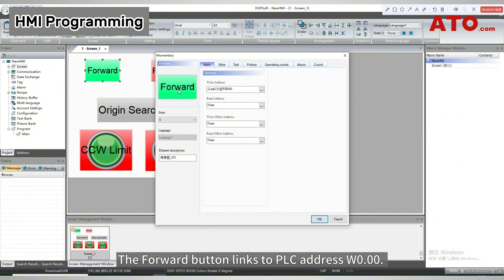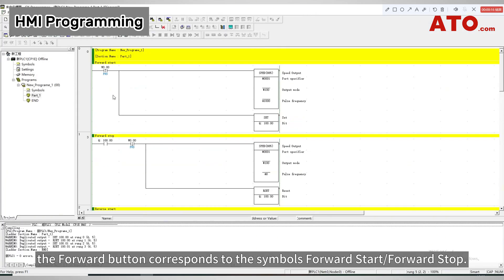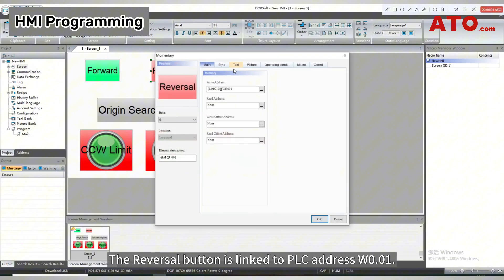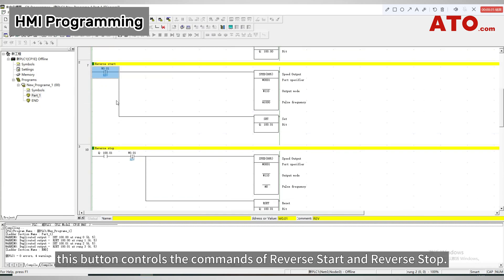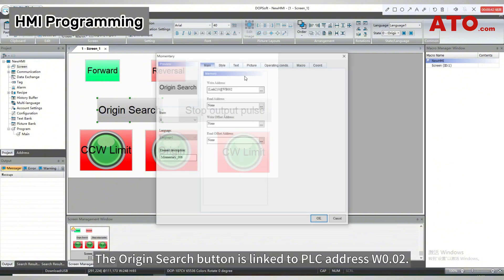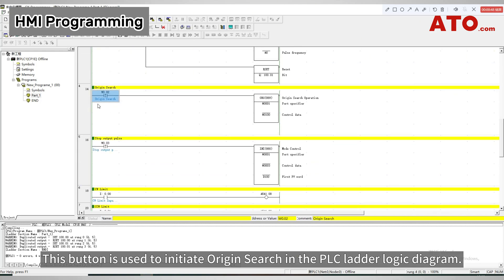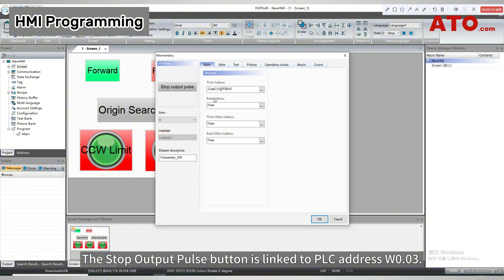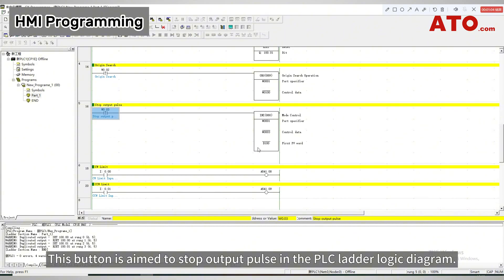The forward button links to PLC address W0.0. In the PLC ladder logic diagram, the forward button corresponds to the symbols forward start and forward stop. The reversal button is linked to PLC address W0.01, controlling the commands of reverse start and reverse stop. The origin search button is linked to PLC address W0.02, used to initiate origin search. The stop output pulse button is linked to PLC address W0.03, aimed to stop output pulse in the PLC ladder logic diagram.